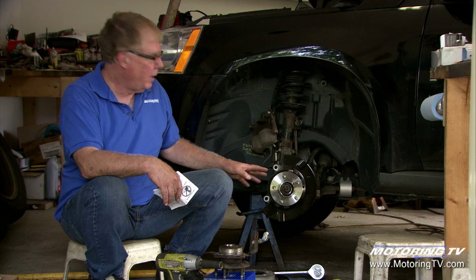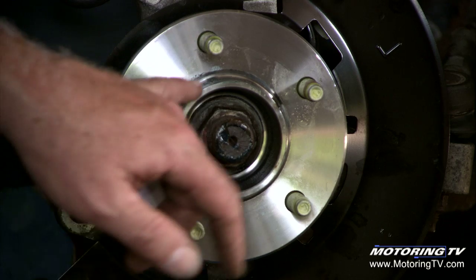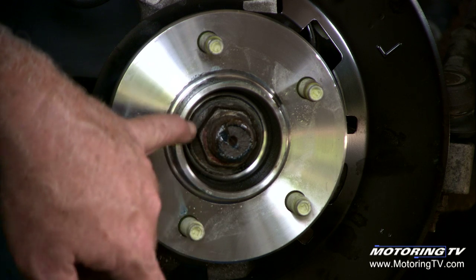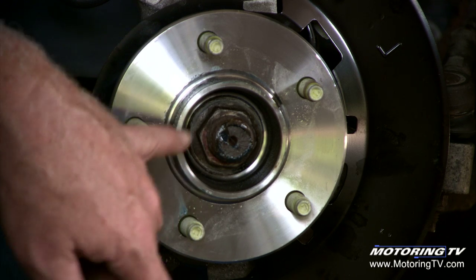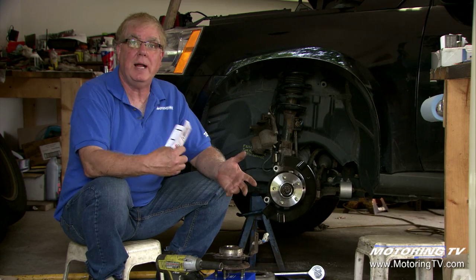The first thing I noticed when going to take it apart: the wheel lug nuts are grossly over-tightened, and the axle nut — this 34 millimeter nut on the end of the front axle shaft that keeps the whole works tight — grossly, grossly over-tightened to the point where I had to use a three-quarter drive socket bar with a pipe on the end of that to break it loose.